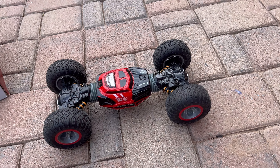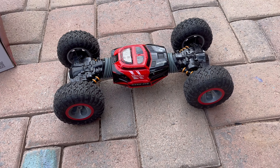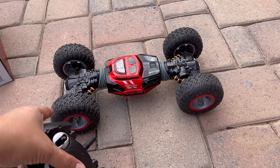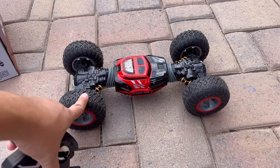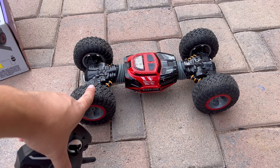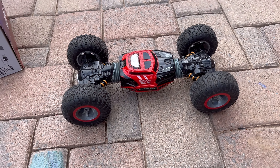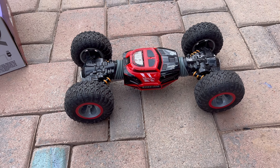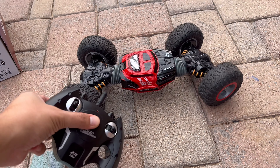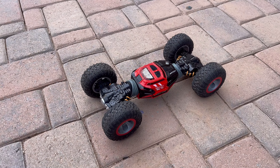Is it worth the money? My son says kind of. I think it's cool — it's fast and strong, but not so fast that you can't control it. We used this for about 20 minutes until the battery started to fade. So you get around 20 minutes of use. Other than the big tires and the cool raise-and-lower feature, that's really it.